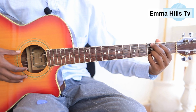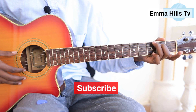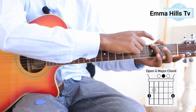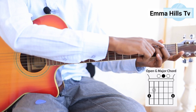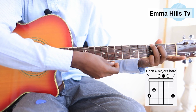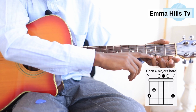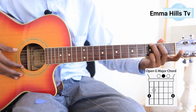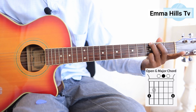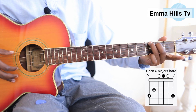The fifth chord is G major. Many people use this fingering: my third finger goes on the sixth string at the third fret, my second finger on the fifth string at the second fret, and my fourth finger on the first string at the third fret. When playing G chord, we strum or finger-pick all strings. You can see the chord diagram on screen.